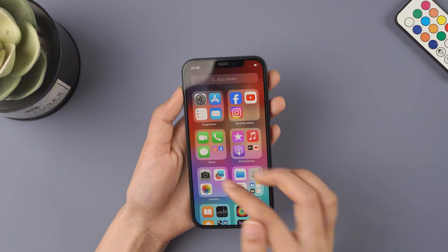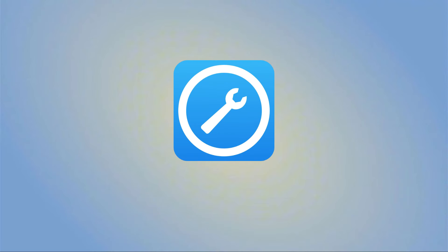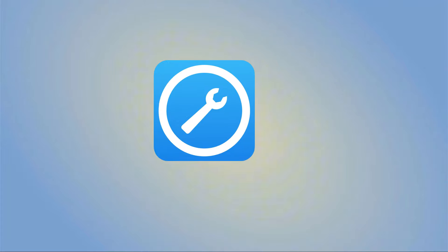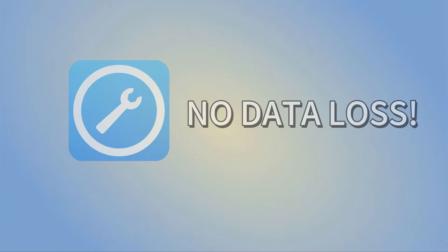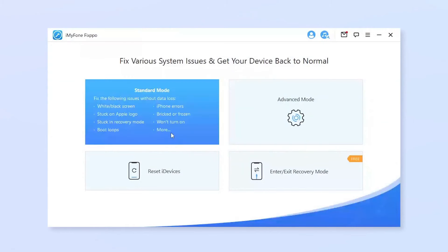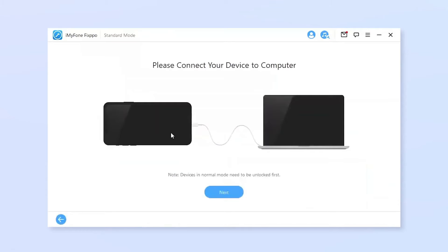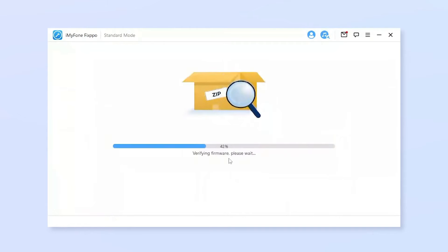If this method still doesn't work, the third method involves using software. You'll need a computer, either a Mac or Windows. You can download iPhone Fixbo for free by clicking the link provided below. It's worth mentioning that this won't cause any data loss. Open Fixbo, connect your iPhone to the computer, trust it, and select Standard Mode. The next step is putting your iPhone into recovery mode. You can follow the guide from here for all models.